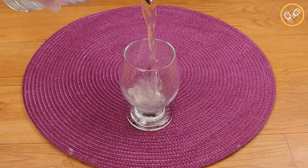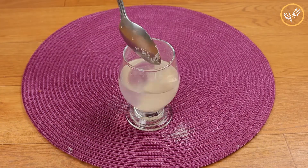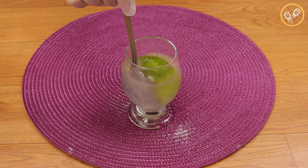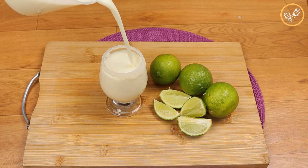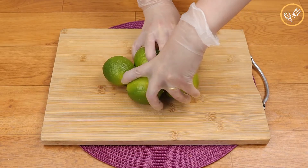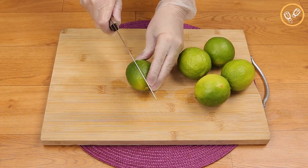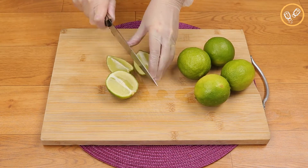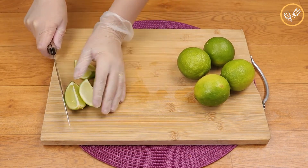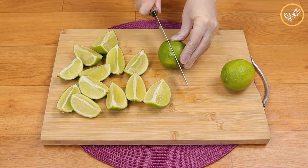Don't prepare lime juice like this — I'm gonna teach you an incredible and easy recipe. Your lime juice is gonna be unique. For this recipe we're gonna need five limes. I'm gonna cut them in half and then in half again. I'll repeat this process with all the limes.